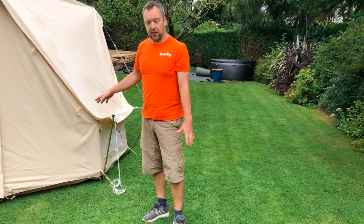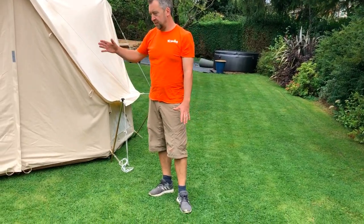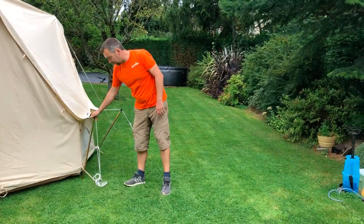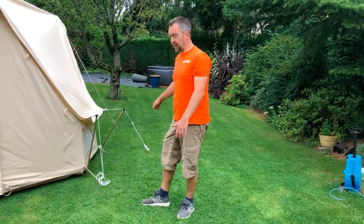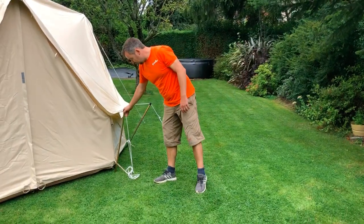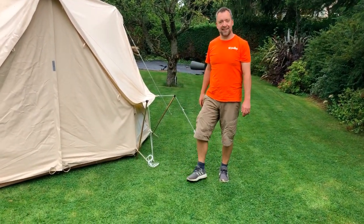What I would suggest, however, rather than using these all the time everywhere, is just use them where you need them. Because although it's still quite stable, it's not as stable in the wind as if you had it pegged right out. So peg it right out where you can, but where you need that extra bit of space, use the reducer pole and you can peg it right out close to the canvas. Thanks very much.